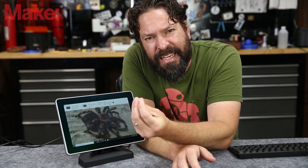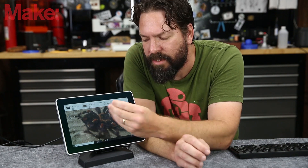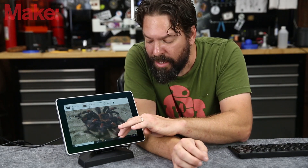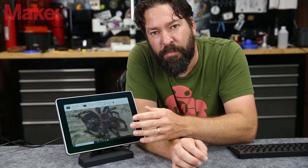My fingers are pretty calloused from yard work and woodworking and stuff like that, so I have a little bit of trouble distinguishing between the body and the legs, but I can feel that there's a difference there and I think that's pretty impactful.